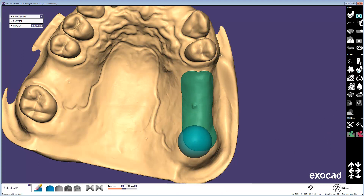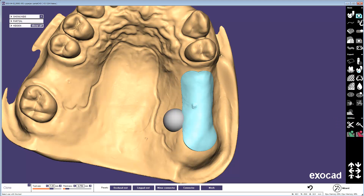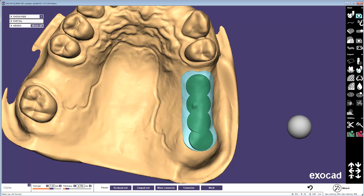We're going to convert that to block out by going to the Select Wax tool, selecting it, and then converting it to block out. And I'm going to go back to the Clone tool again, and we're going to make basically the equivalent of three rings.